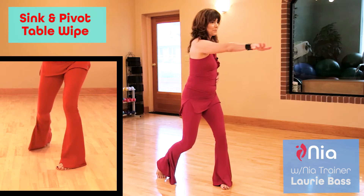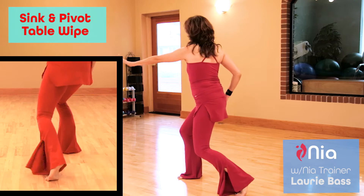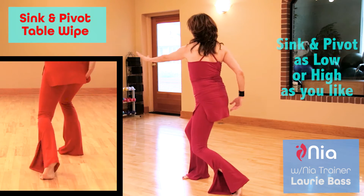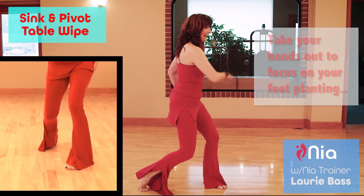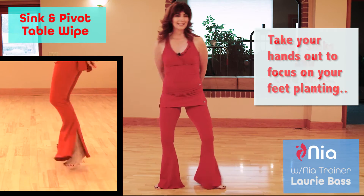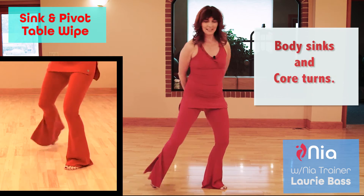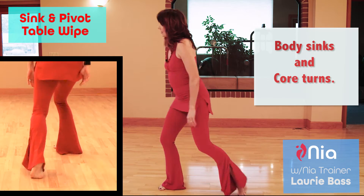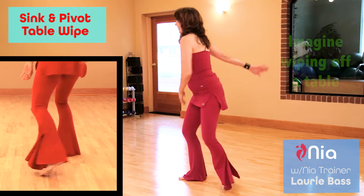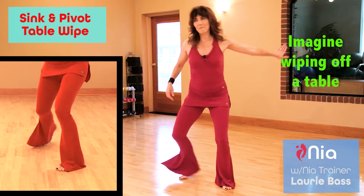What I love about this move is that I can sink and pivot as low or as high as I like. I'm going to take my hands out of it so that my feet can plant. My body gets to sink and the core of my body turns. The wipe comes from wiping off an imaginary table.